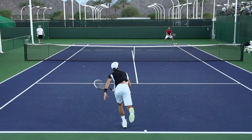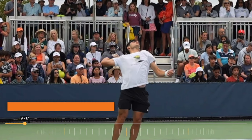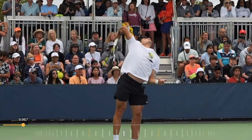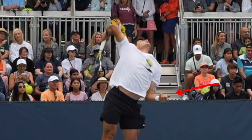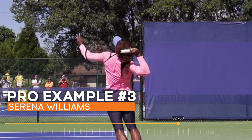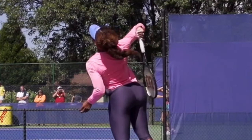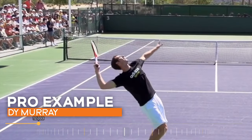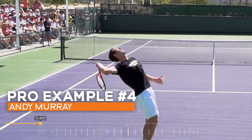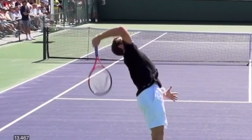Let's go through some quick rapid-fire pro examples. Notice the relationship between the racket starting to go up towards contact — already past the racket drop — and where the tossing arm is. Here's Alcaraz: his tossing hand is down at waist height. Here's Serena Williams, one of the best tennis serves of all time — as her racket starts going upwards, her tossing arm is down below waist height. Here's Andy Murray: at the bottom of his racket drop on the way up towards contact, his hand is down below waist height.